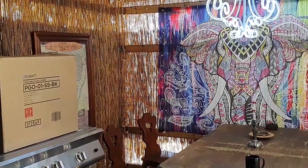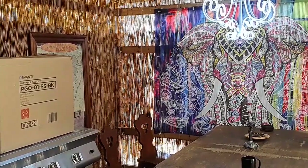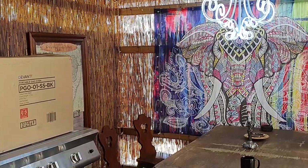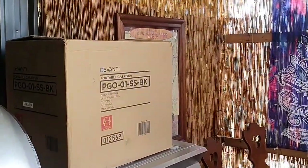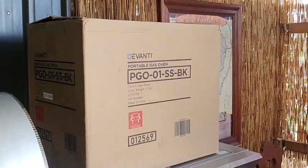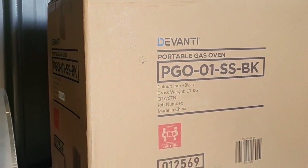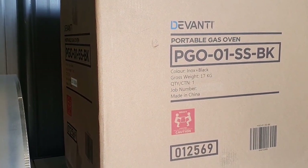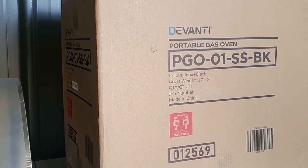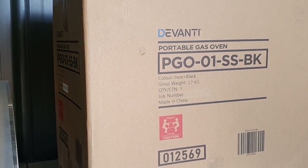Oh hello lovelies! Welcome back to my portable gas oven review! I'm so excited. I got the one that's $278. I got it from Kogan and I got it on Afterpay because I couldn't afford that straight away. With Afterpay, your first payment's got to be in the bank. It divides it up in four and you pay it off in six weeks, but you get your things sent to you straight away. It's just brilliant for people who can't afford stuff straight away.